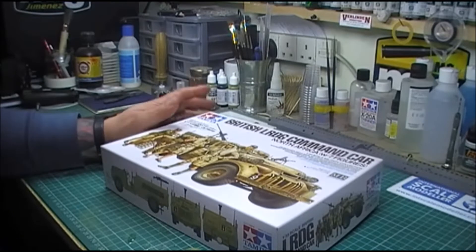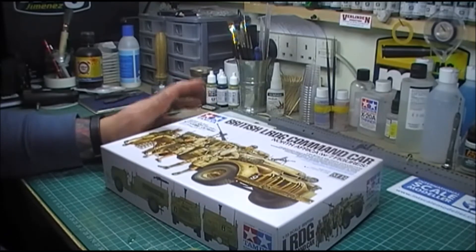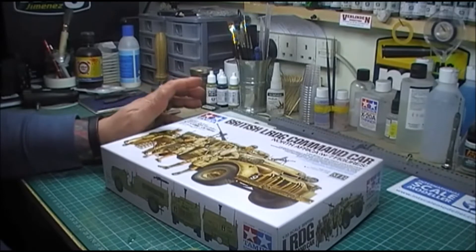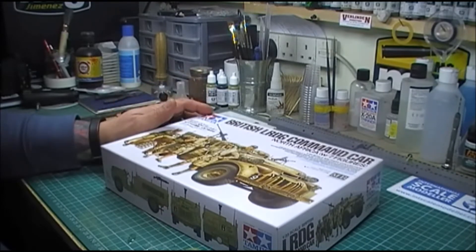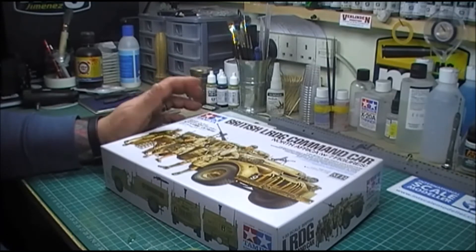This is a quick video for my entry into John Moore's Operation Torch group build, based on the Allied Forces landing in North Africa and the events surrounding that.